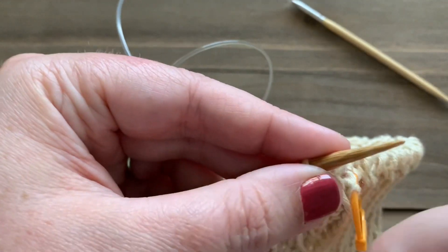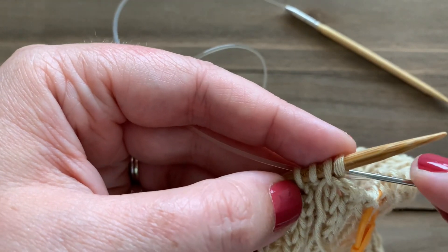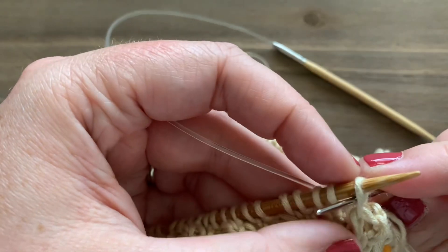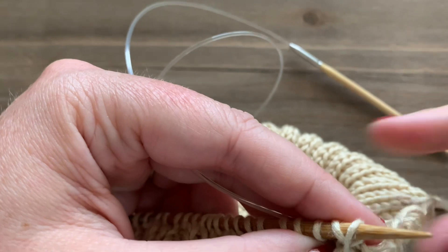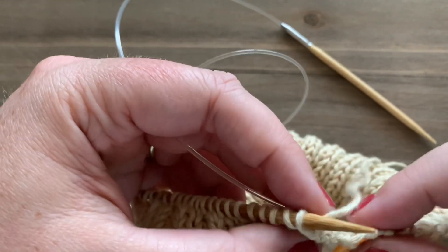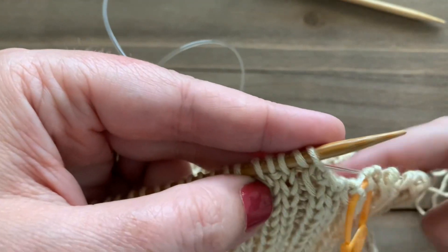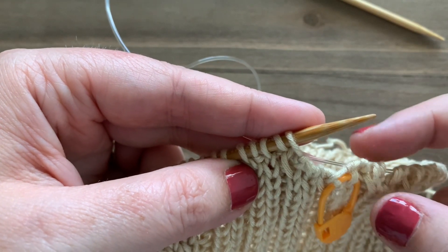Again, the next stitch is in a knit column — slip it off as if to knit onto your tapestry needle, skip the purl stitch, work purlwise into the next knit, and pull your yarn through. Make sure you're pulling it tight. The first stitch is now a purl — go in as if to purl, slip it off, then bring your tapestry needle between the next two stitches and push it into the purl stitch knitwise and pull through. You can see the start of our tubular bind off — stitches nicely flowing over. Repeat all the way around until two stitches remain.